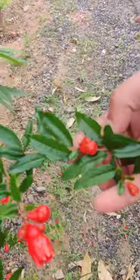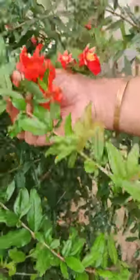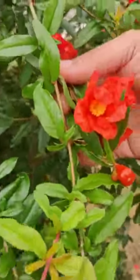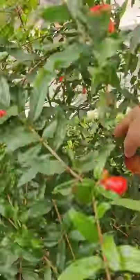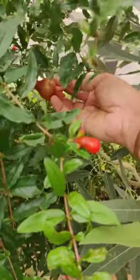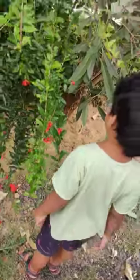This is a bud, and this is a fully-bloomed flower. This flower will transform into a fruit — see the fruit. Anybody see the seed? When it becomes big and ripens, we can eat it.